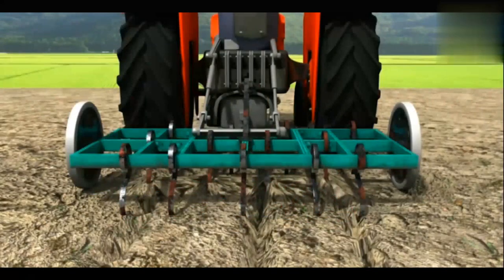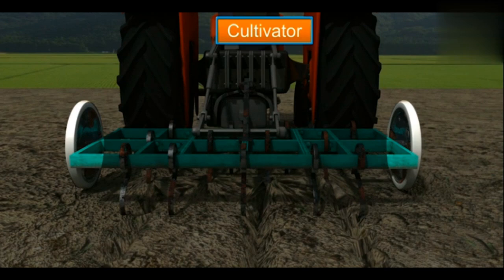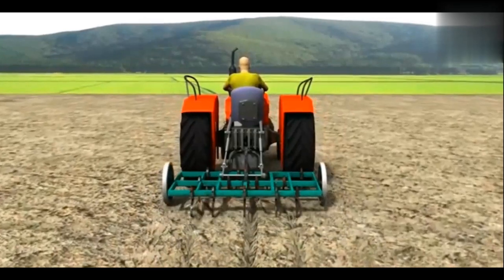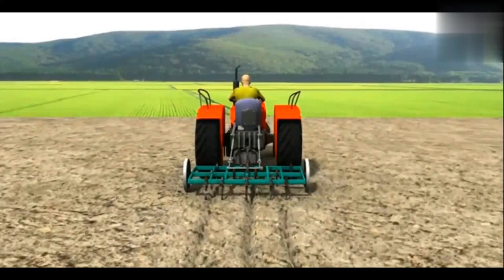The field cultivator has a row of metal shanks or teeth placed in a rectangular frame. A wheel is attached at each end of the rectangular frame. When the cultivator is pulled by a tractor, the teeth assist in breaking the soil. Using a cultivator saves labor and time.